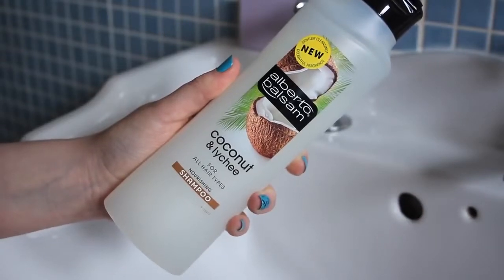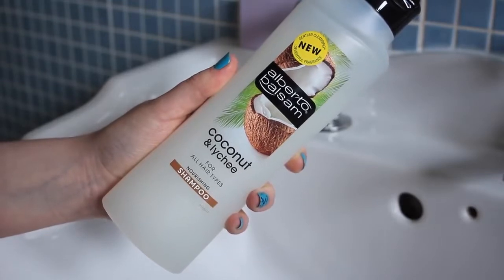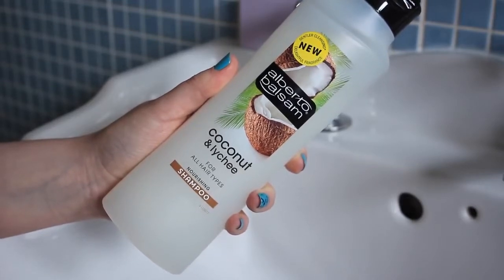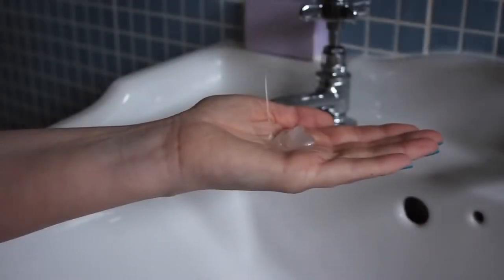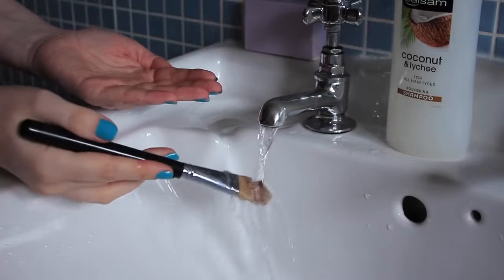I start out with a shampoo — this one's my favourite and it costs less than €2. It's extremely gentle on the brushes and leaves them smelling great. I take a blob on the palm of my hand and then I just hold my brush under the tap for a couple of seconds so that the shampoo will lather nicely.